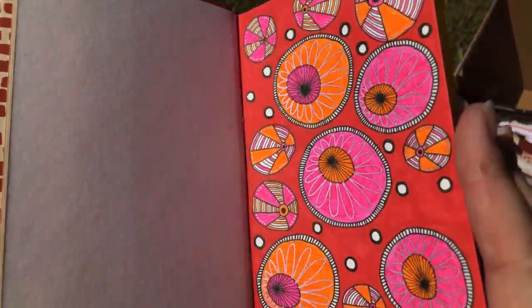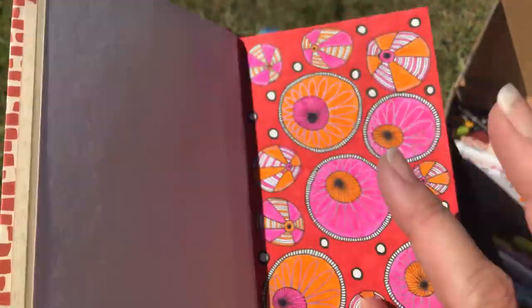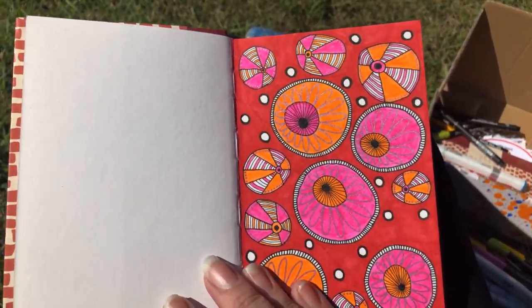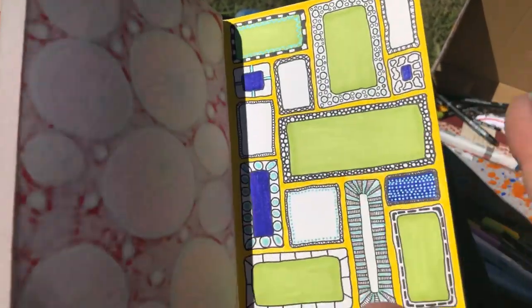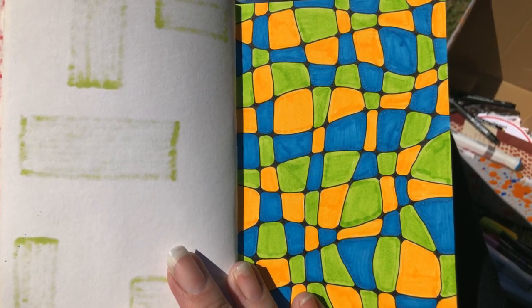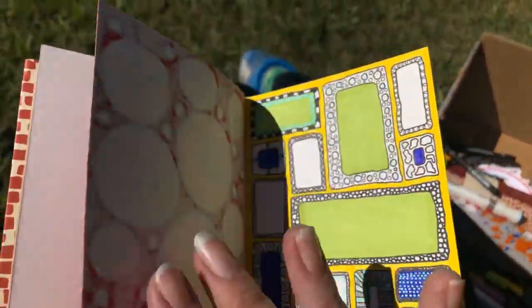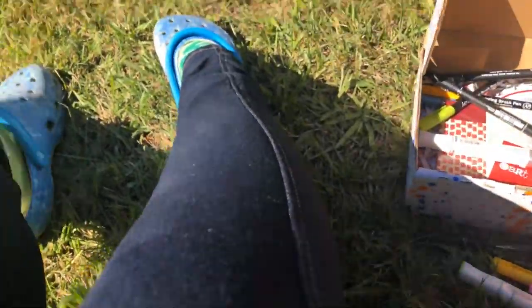I have a lot of fun doodling — it's probably the most passionate type of artwork that I like to do. Some art carters will be receiving one color palette in their cart, others will be receiving another color palette. I'd like to fill this whole journal exactly as I have here with continued doodling — beautiful stuff.